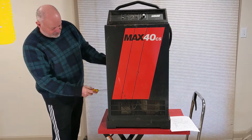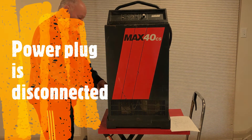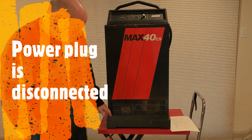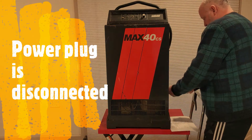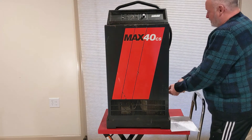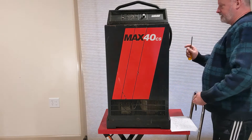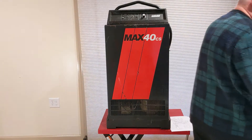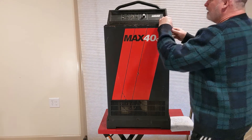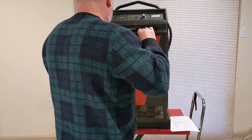They recently stopped making consumables for it, but you could probably change the torch head because plasma cutters all kind of work the same way. So what I'm going to do first is open it up and take a look inside. It's got an air regulator on the side that regulates it down to 60 psi. Very dirty inside.